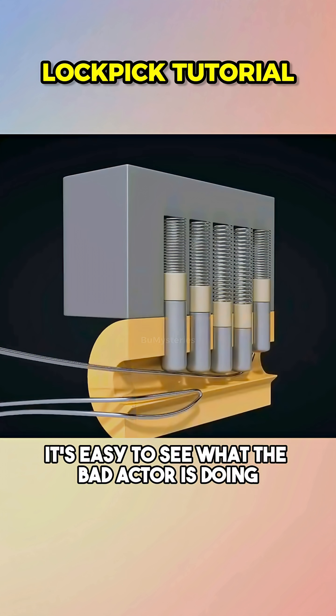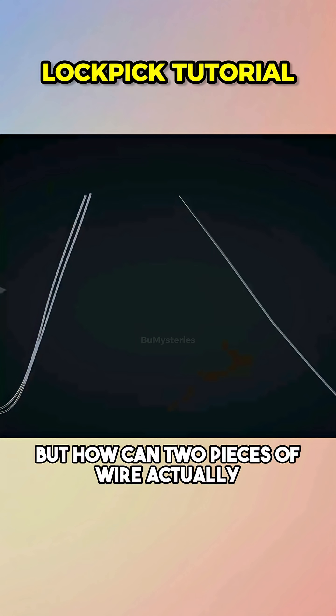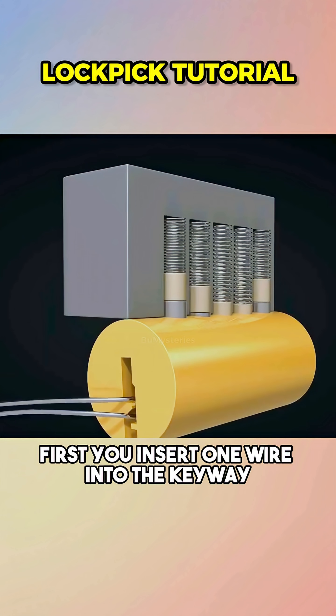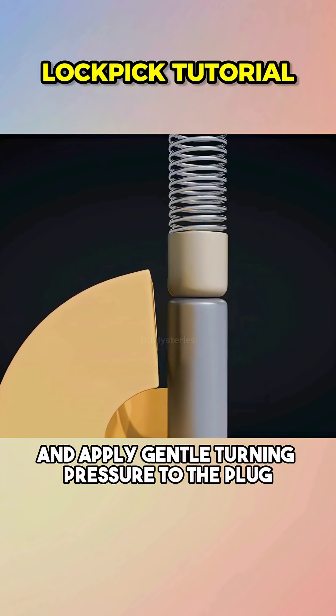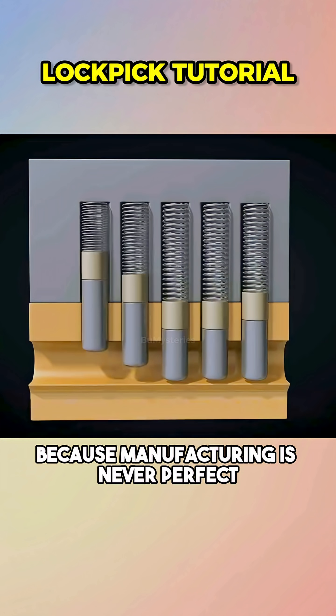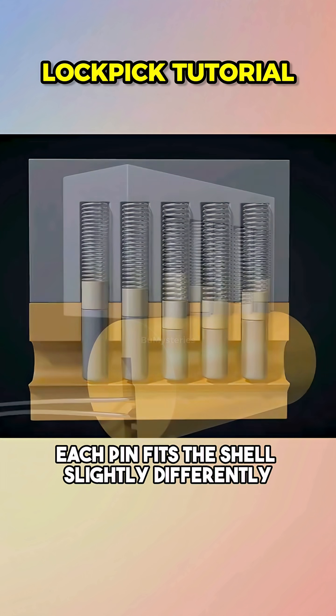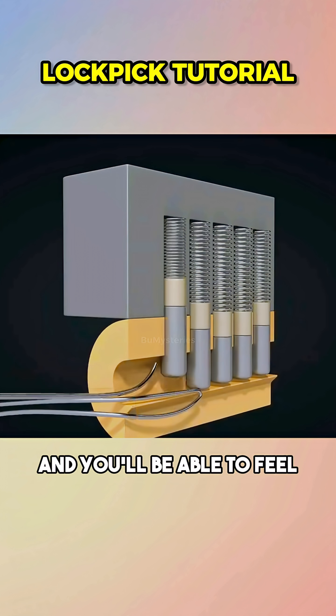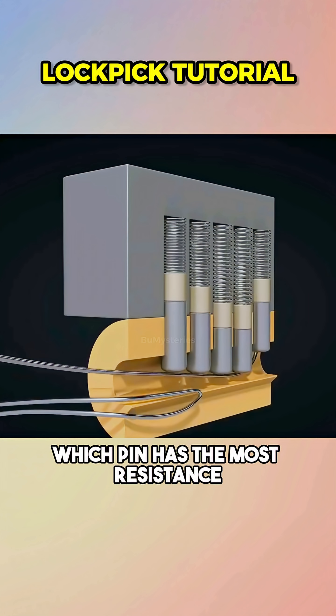Once you understand that, it's easy to see what the bad actor is doing. But how can two pieces of wire actually open a lock? It's not that complicated. First, you insert one wire into the keyway and apply gentle turning pressure to the plug. The metal pins will bind against the plug, because manufacturing is never perfect — each pin fits the shell slightly differently. At that point, you insert the second wire to manipulate the pins, and you'll be able to feel which pin has the most resistance.